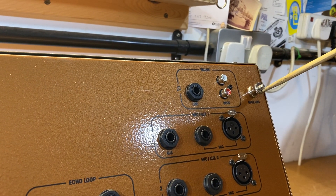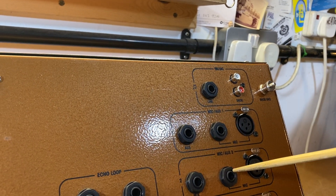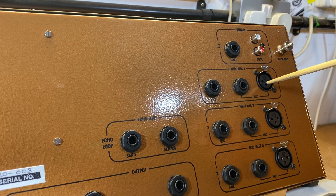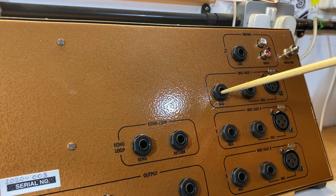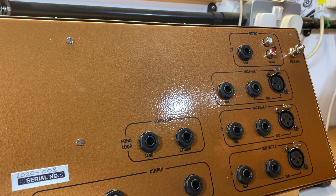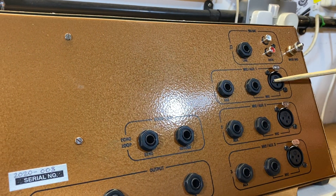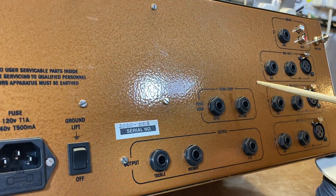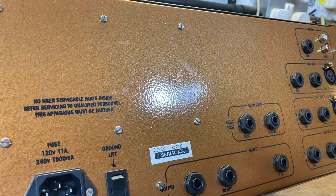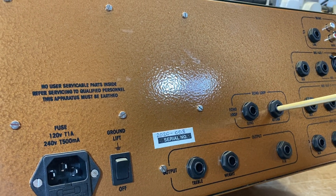Each auxiliary channel has a balanced microphone input and an unbalanced mono jack input. So depending on which microphone or lead you use, you can put it in either one. It also has a line level input for each of the auxiliaries — so quite flexible. The auxiliaries have: gain inputs, bass, mid, and top controls, and echo amount and send on the front. On the echo loop, there's your send and return like a mixing desk — your jack would come out of here into your echo machine, and back in here on the return.